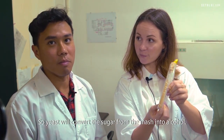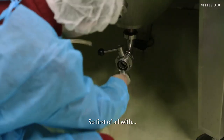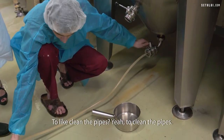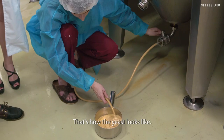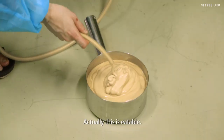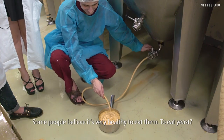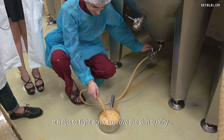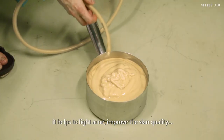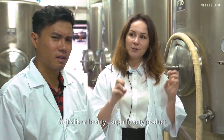The yeast will convert the sugar from the mash into alcohol. We have the tank with the yeast. First, we clean the pipe. That's how the yeast looks like. This is actually edible — some people believe it's very healthy to eat. Especially ladies eat yeast because it helps to fight acne and improve skin quality. It's like a super beauty product.